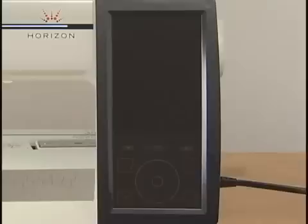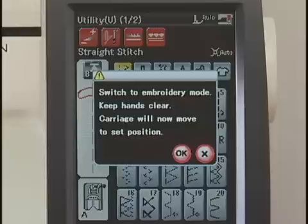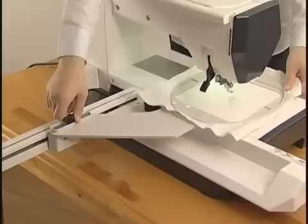Turn the power switch on and press the mode selection key. Press down the carriage arm release lever. Swing out the carriage arm until it locks in the fully extended position. A warning message will appear — press the OK key and the carriage moves to the starting position. Select the appropriate hoop for the pattern you wish to embroider and set your fabric in the hoop. Attach the hoop to the carriage, inserting the lock pin of the hoop into the hole in the carriage. Turn the knob clockwise to secure the hoop.